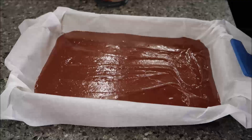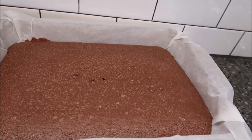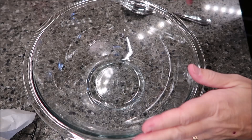My brownies were in for a total of 25 minutes. At 21 minutes I checked and they were still a darker color in the center — a little jiggly and too moist — so 25 minutes was the right time for me. Set a timer for 30 minutes and let them cool, then we'll be back.